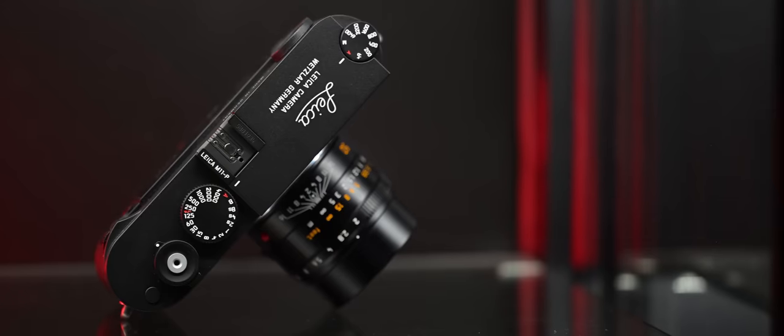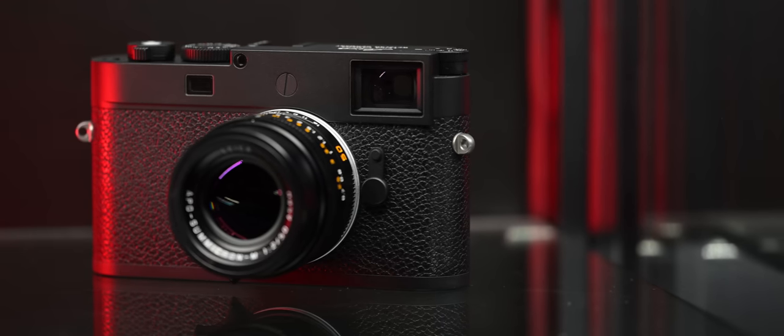All right, guys, you just saw the announcement. Here it is, the all-new Leica M11P. I've had it in my hands for the past few weeks. We're going to talk about this — what are the differences between the M11, M11 Monochrome, and one new attribute to this camera that is different from any other camera in the marketplace at the time of this recording. Let's talk about these differences right now.